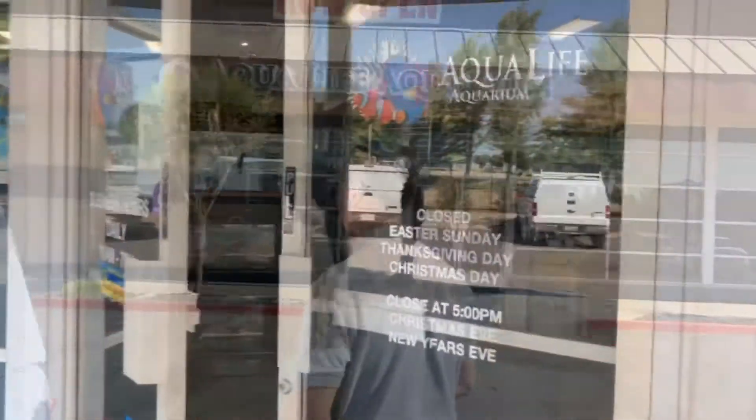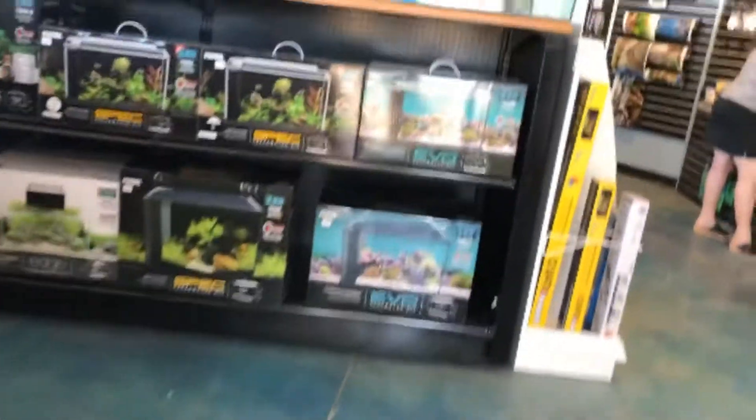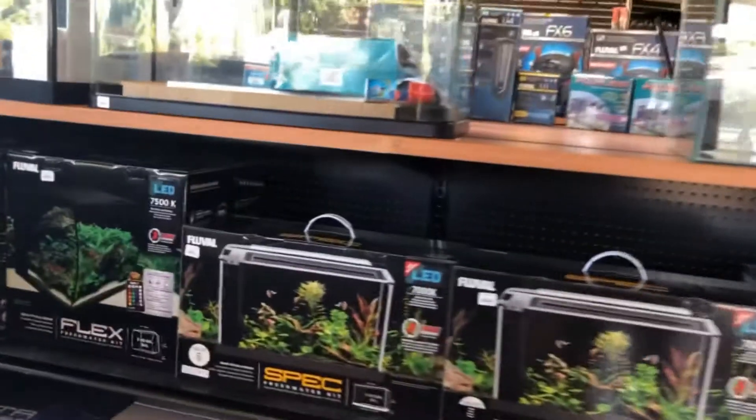What's up guys and thanks for tuning in to David's Fresh Domain. Today I'm going to take you on a tour to Aqualife Aquariums. I'll see you inside. Let's go in. The first thing you see when you walk in is some tanks.